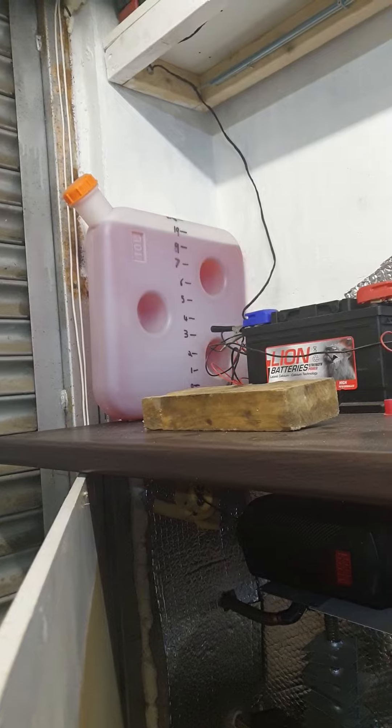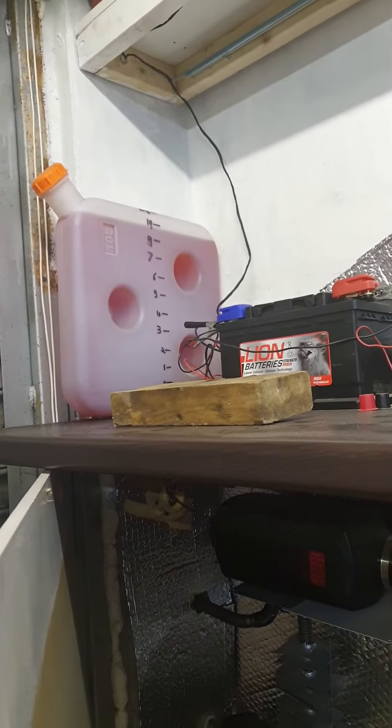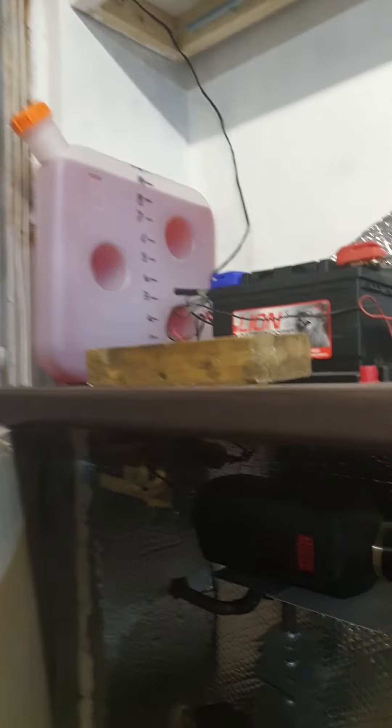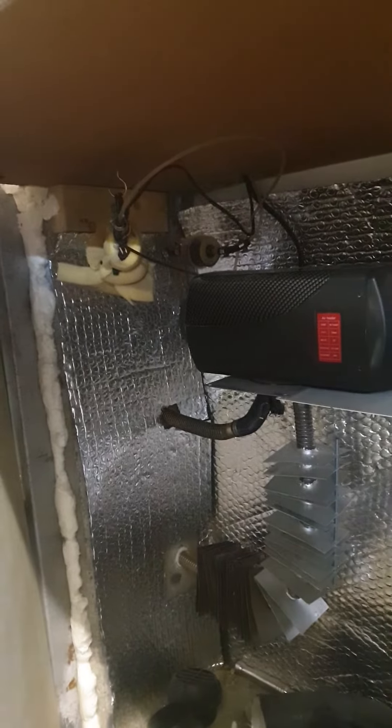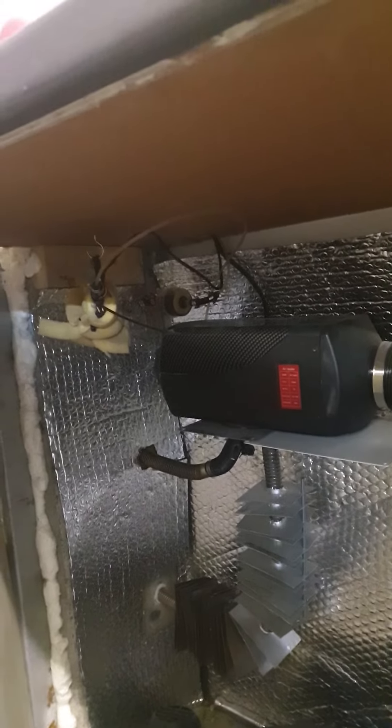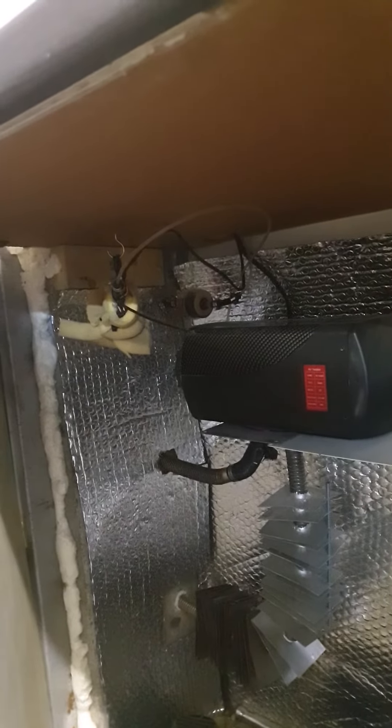That 10-litre tank lasts me about three full weekends — sometimes a bit longer, depending on if I turn it on and off, which uses more fuel. Ignore the pipe and wire layout — I just moved them out the way the other day when I boxed it in, which so far has made it a lot more efficient. Simple as that really.